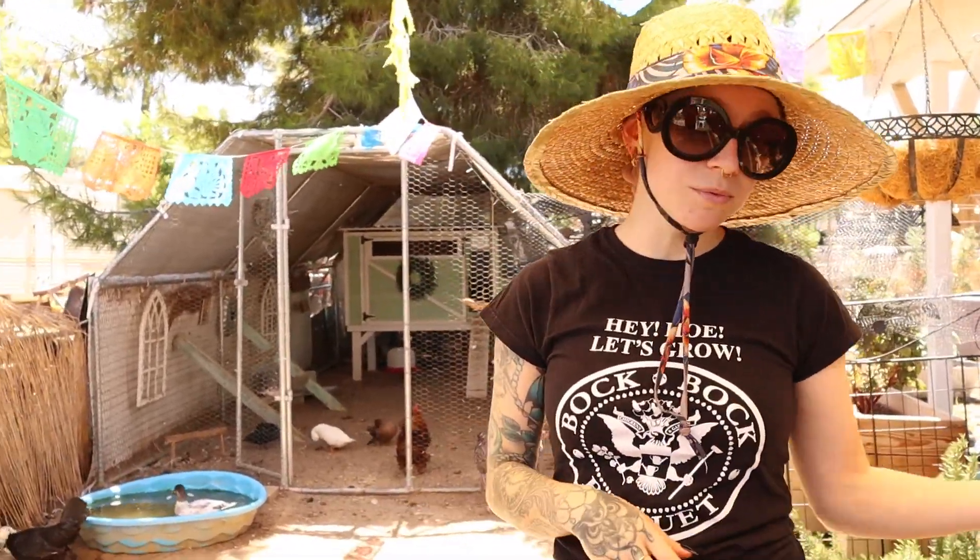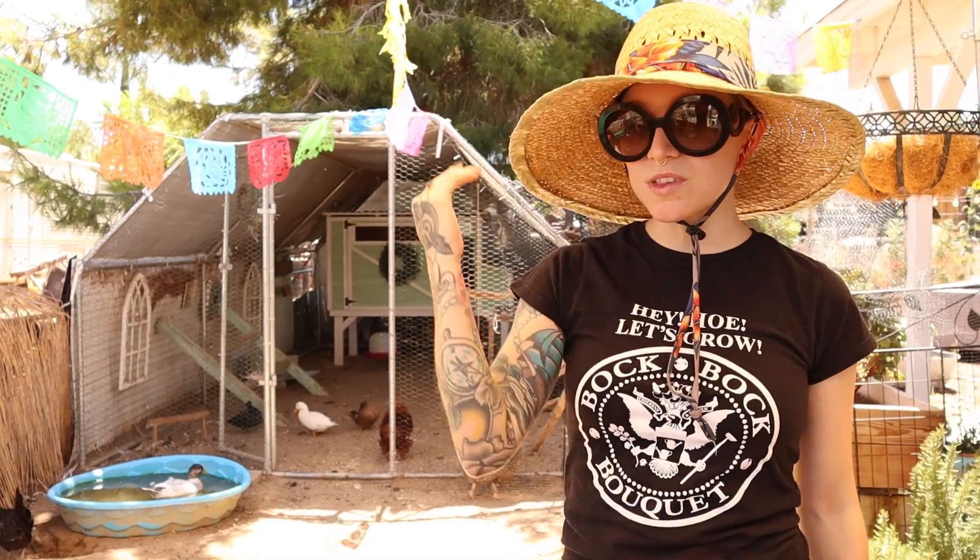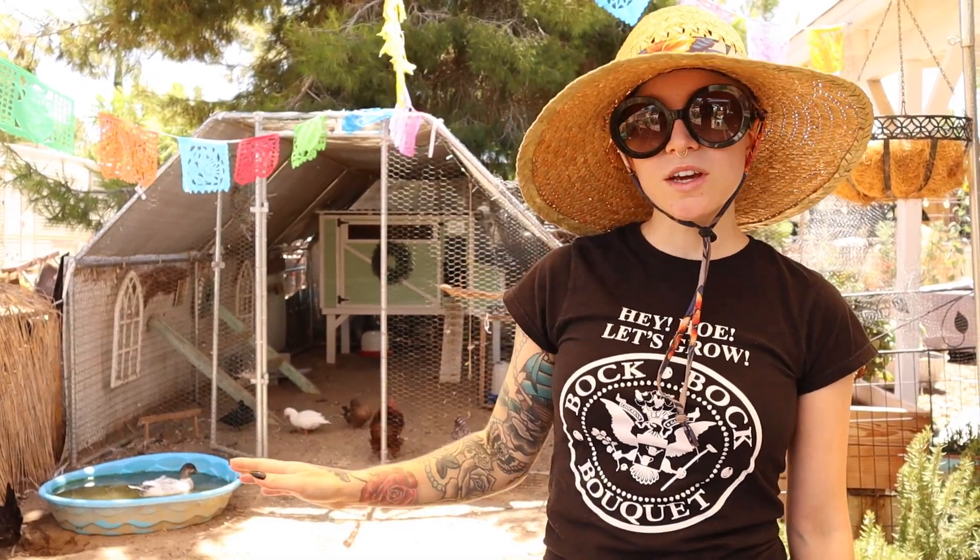One of the most important things is to isolate that bird. You need to have a little hospital setup so they can heal — the wound can scab over and they can stay in there a couple of days without the wound being reopened by another chicken, so they don't have to start the healing process all over again.